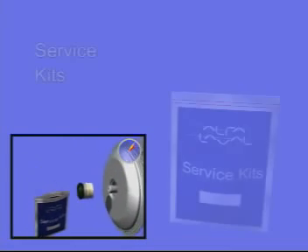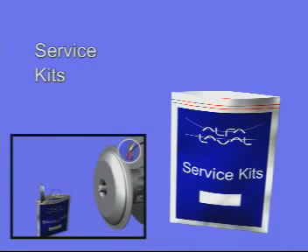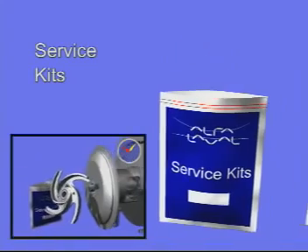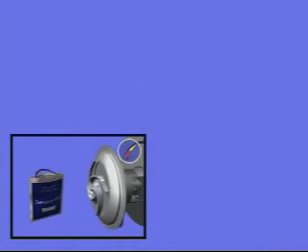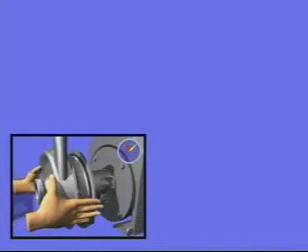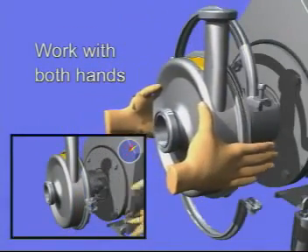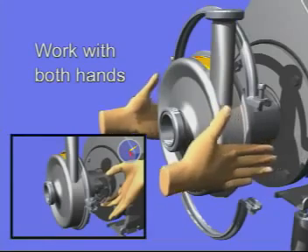All necessary wear parts are available in the service kit package from Alfa Laval. When you press the pump casing to metallic contact, it will stay in place, allowing you to work with the clamp using both hands.